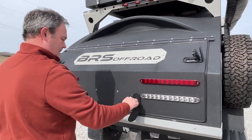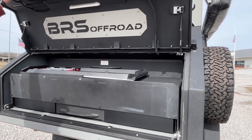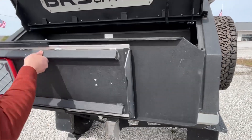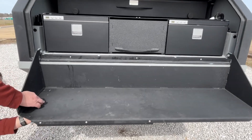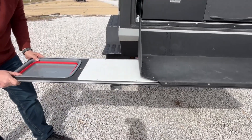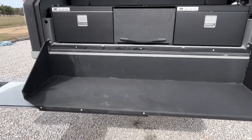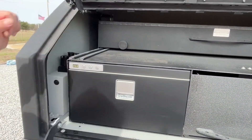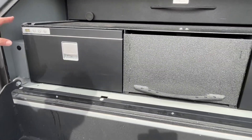Here at the back, you have these really neat, almost automotive-style latches. You have a collapsible sink that will lift out. You have a hot and cold shower faucet, and I think the sprayer is in one of these drawers.